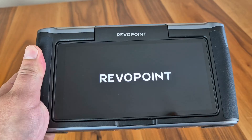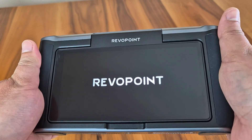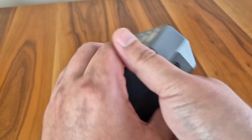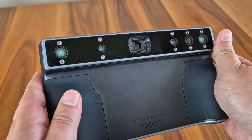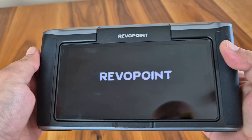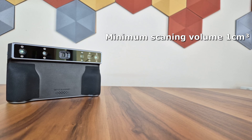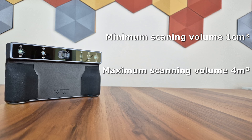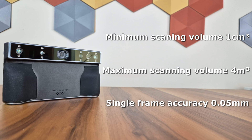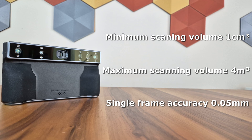Let's start reviewing the device's features right away. Then I will share the sample works I have done with you. Miraco has a larger structure compared to previous Revopoint models. There are four cameras on the device for scanning and also a first-class infrared light source. With this combined system, Miraco has a wide scanning range from a cubic centimeter object to a 4 cubic meter object, while the single frame accuracy is at a high value of 0.05 mm.